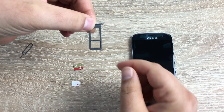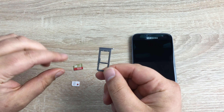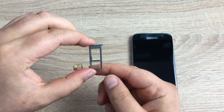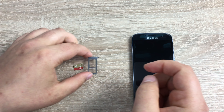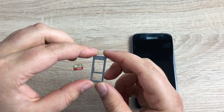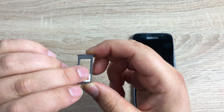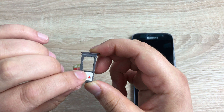Take your fingernails and pull the tray out. It looks a little bit different now — it used to only have just a SIM card slot. Now the top section is your SD card slot and then you have your SIM card slot underneath.